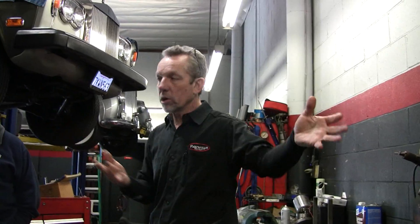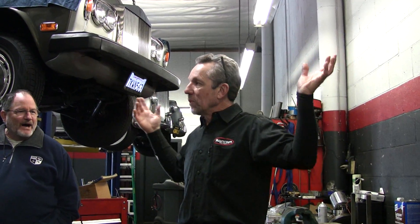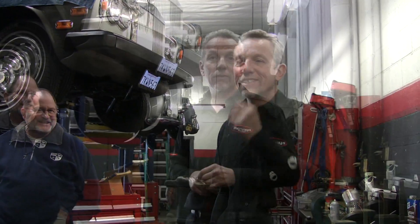Any more questions on the transmission? How much does a transmission rebuild cost? Depends on who you are. We're done filming. Thank you.